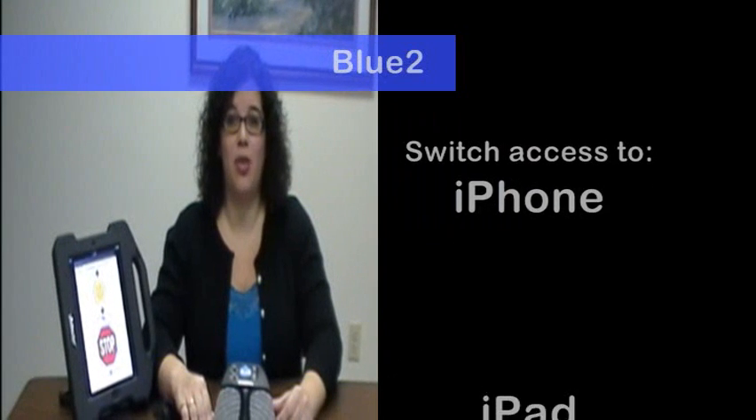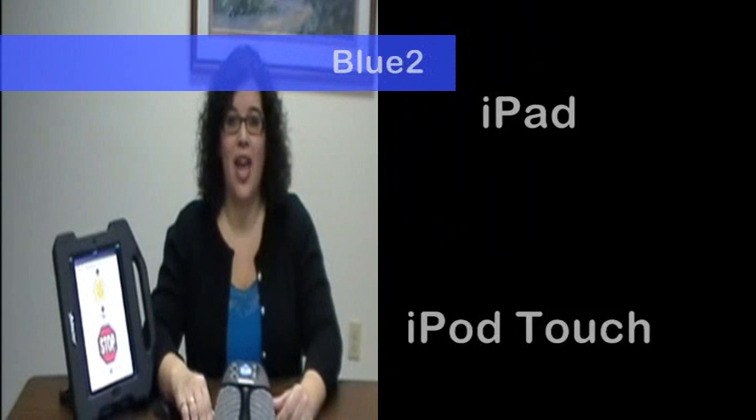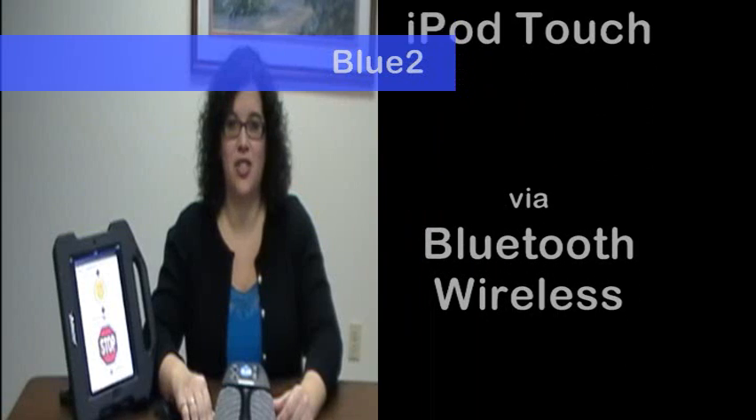Hi, I'm Kira from Augmentative Communication Consultants. Today, we're going to talk about the Bluetooth Switch. The Bluetooth Switch provides switch access to compatible iPhone, iPad, and iPod Touch applications via Bluetooth wireless technology.